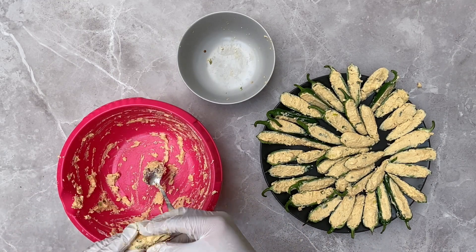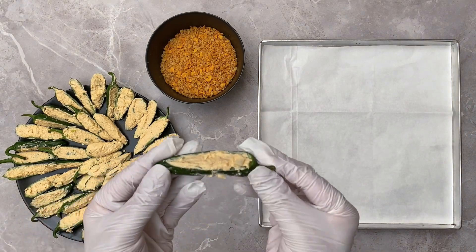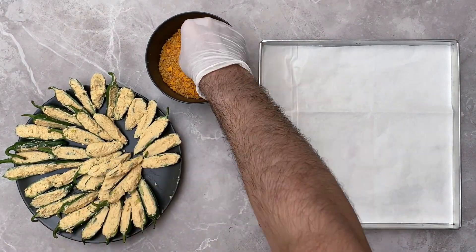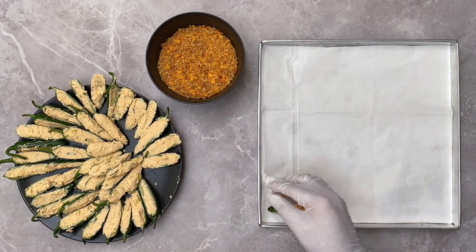They look amazing — just wait until we bake them! Once you're done, dip the jalapeños into the Doritos and breadcrumb mix one at a time, ensuring they're completely coated from the top. Place the jalapeños on a lined baking tray and repeat this process for all of them.